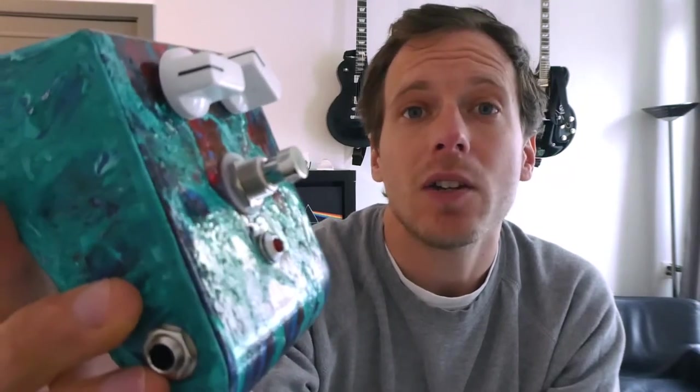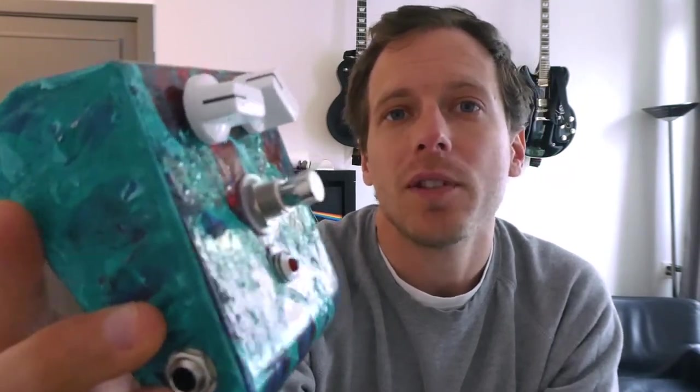The inside is now a Red Llama Overdrive — it's a clone. I purchased all the parts from Musikding; they ship to where I'm at in the Netherlands. I didn't film the soldering because I figured it was kind of boring. But yeah, I'm happy with how this thing turned out. Maybe we'll play it for a bit.